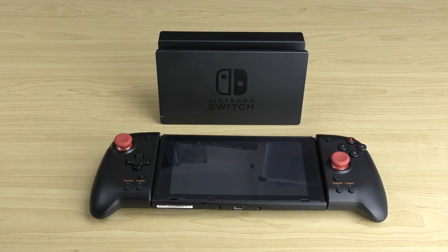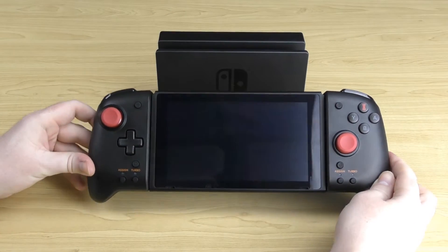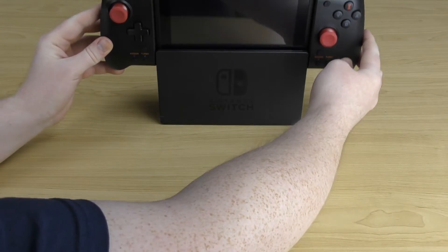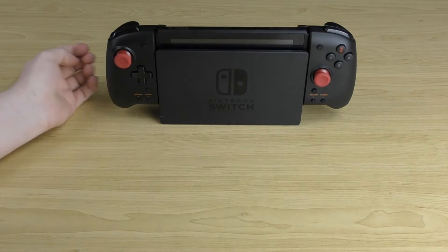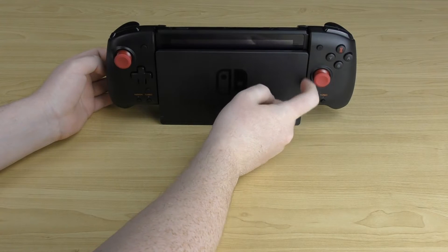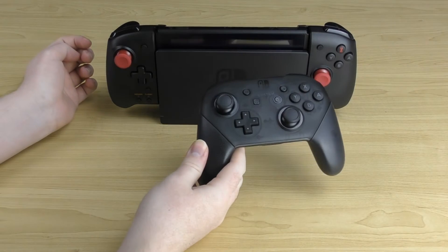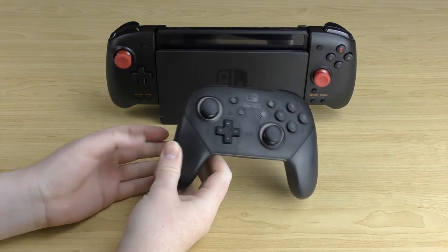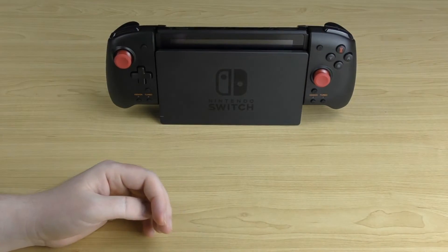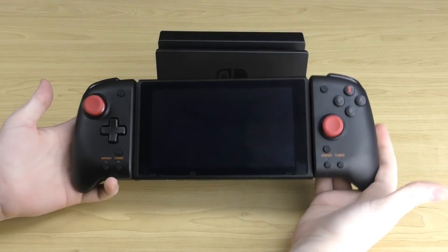You may be wondering: can I dock the Switch with the controller connected? The answer is yes. Even with the HORI controller connected, you can slot it into your dock. There is a very fine gap — it's millimeters — so it only just fits. But you can dock it, grab your pro controller or whatever you play with, and when you're going out again you simply pull it out of the dock and you're ready to go.